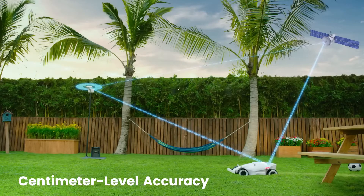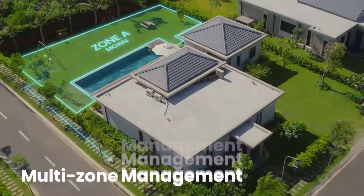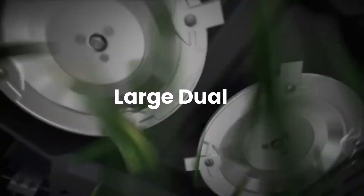RTK allows for centimeter-level accuracy. Cut more grass at once using large dual cutting plates.